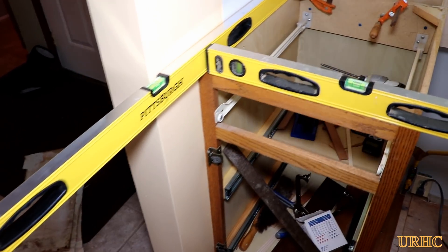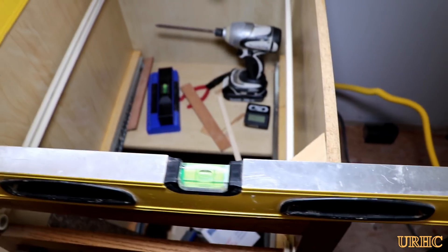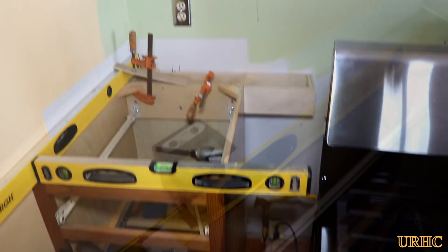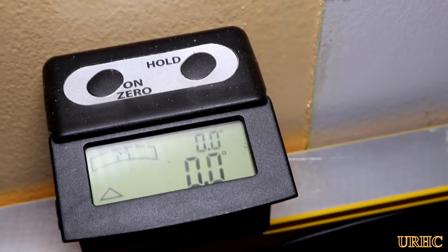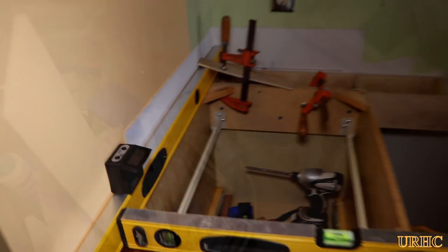These cabinets are not really the highest quality, but I decided to reuse them. The biggest problem on a job like this is getting everything leveled up. I wound up using a Wixie level — the most accurate one I have — to make sure everything was really perfect.